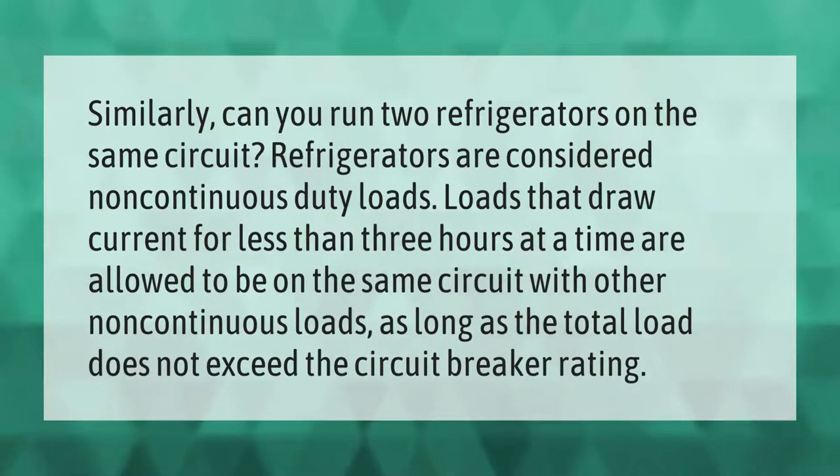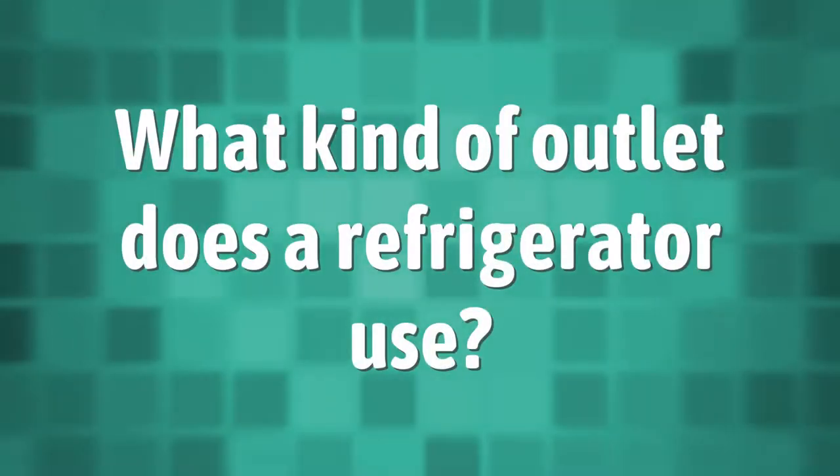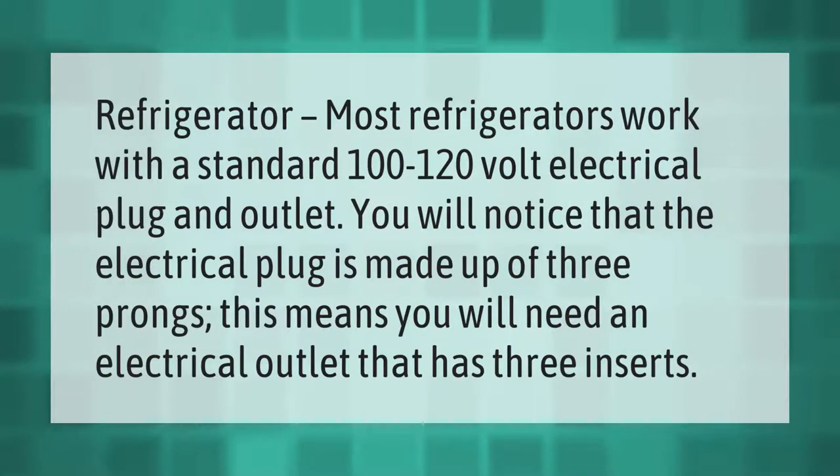Can you run two refrigerators on the same circuit? Refrigerators are considered non-continuous duty loads. Loads that draw current for less than three hours at a time are allowed to be on the same circuit with other non-continuous loads, as long as the total load does not exceed the circuit breaker rating.